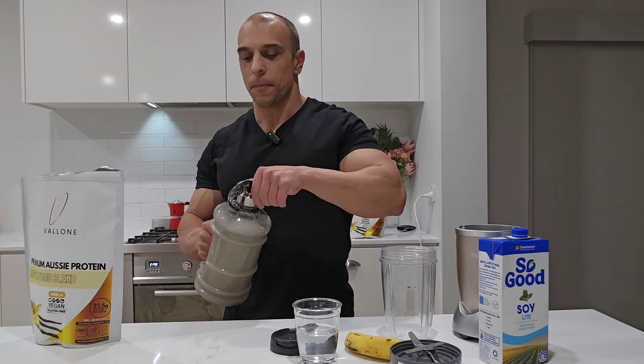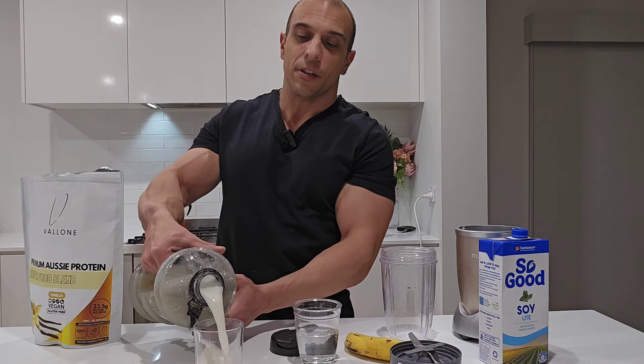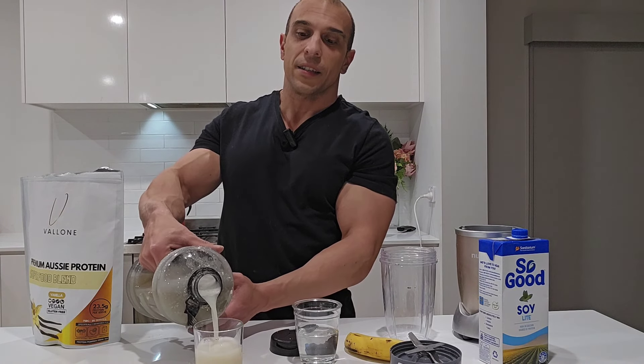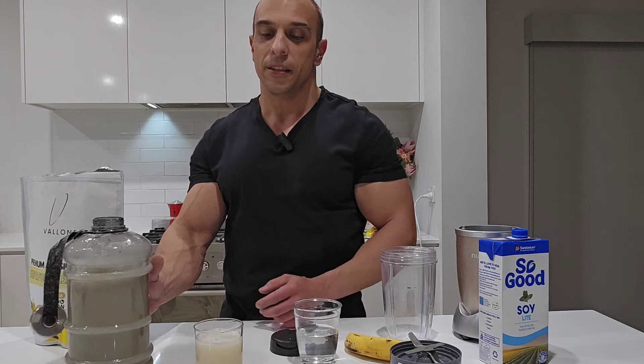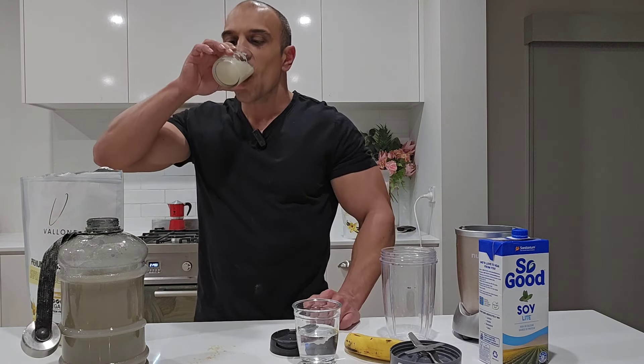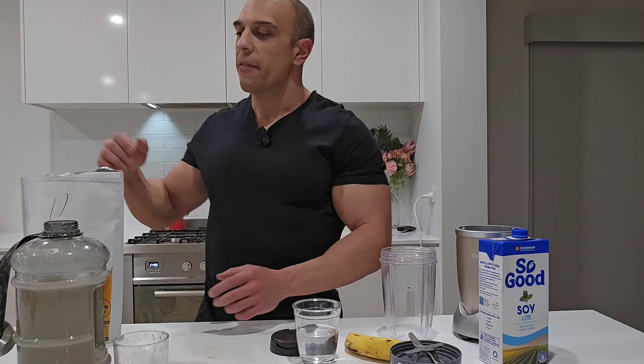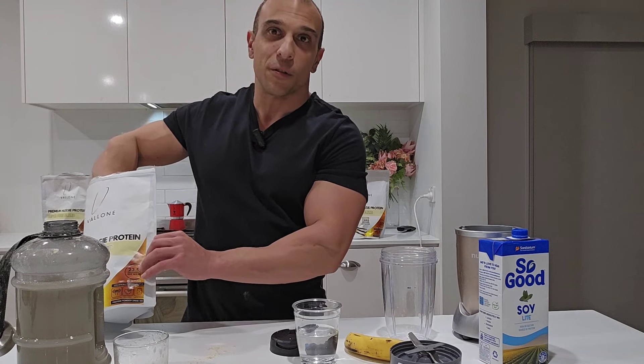And it gets even better. You can put it into a cup and have this in your fridge — look at that, there's no clumps in that. Now you've got protein water. But if you want to have it in one go, that's fine, we can do that too.